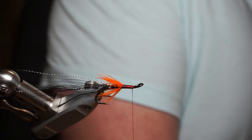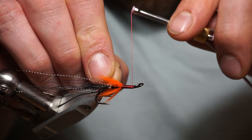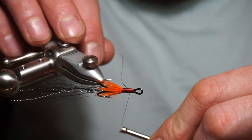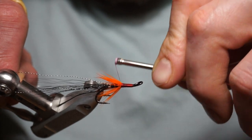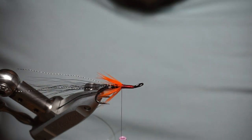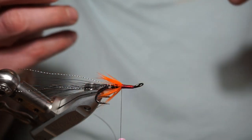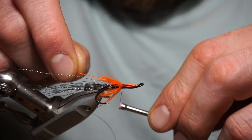I'm going to put in another silver oval uni-french rib. Try and tie that in on the bottom. The next section is an orange floss — uni floss, 600, one ply, in orange. Tie that in, pull it back the full length of the body.